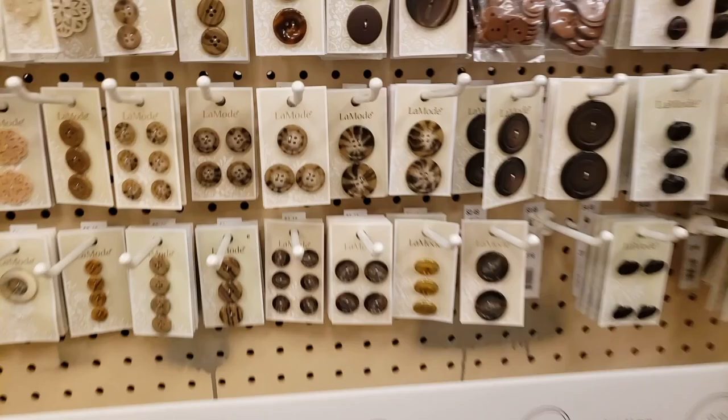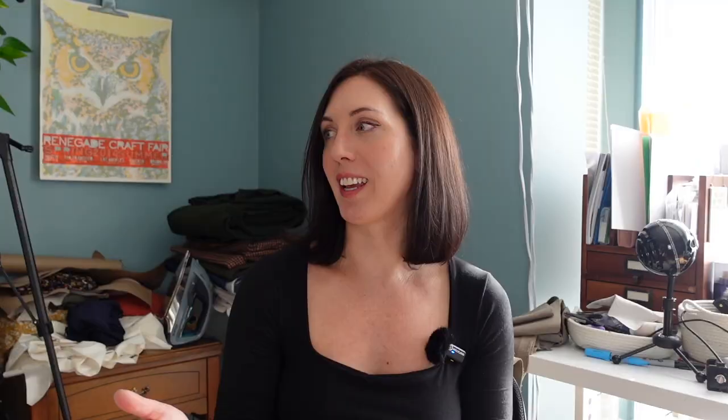I found some really cute tortoiseshell buttons at Joann Fabrics — I always go with tortoiseshell, consistently. I found some nice big ones to use for this trench coat project. I'm only going to be interfacing the facing of the lapel, and either the under collar or upper collar — I need to refer to a couple of references because I always forget which one. My lining fabric is supposed to arrive today and I'll have to wash it and hang it to dry, hopefully working on that tomorrow. Once I get started, I feel like the process is going to go relatively quickly.